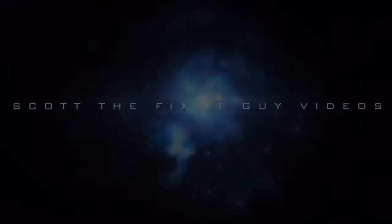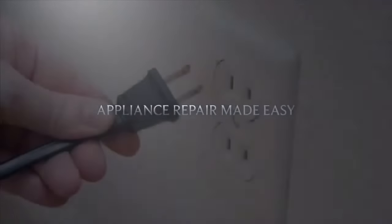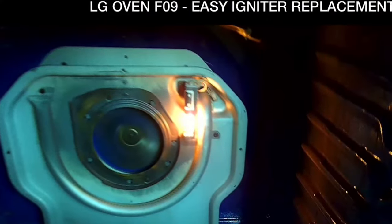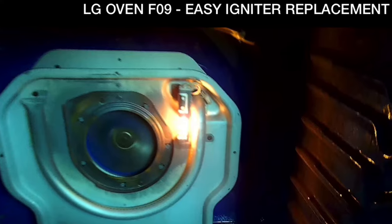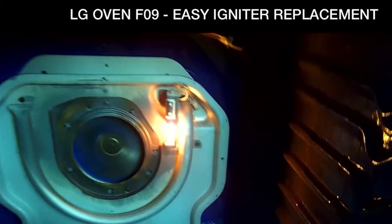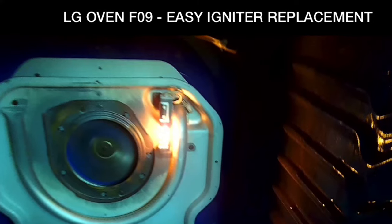This is Scott the fix-it guy. Our goal with our videos is to empower you to do the repairs on your own, save a whole lot of money, and get that great feeling of having fixed it yourself. Today we have an LG oven that isn't heating. This is an unusual type of igniter replacement, a little bit different from the standard, so I thought I'd show you guys how to do this one.